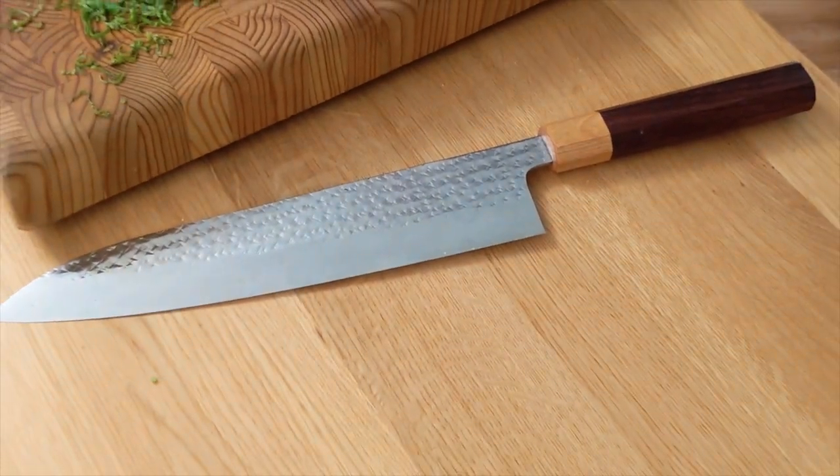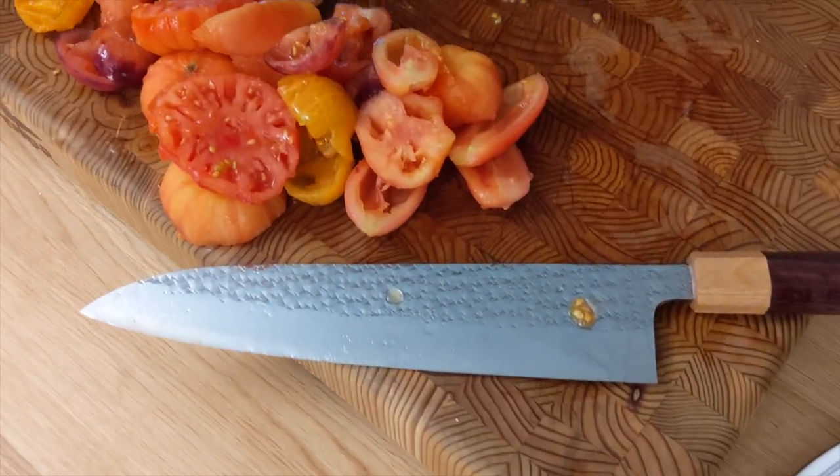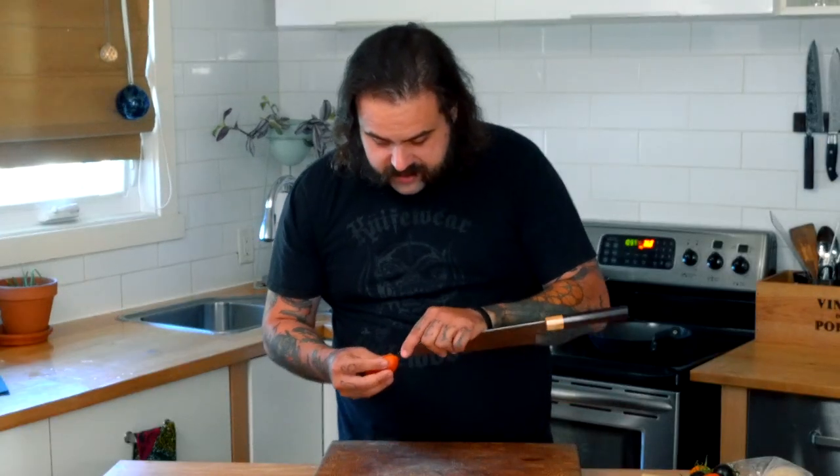A Gyuto is a chef's knife. Every chef will tell you that you need one good knife and it's going to do most of what you need in the kitchen. You don't always have to hold it back here — sometimes you can hold it up here for little jobs. Today we're going to make a little pasta and do a little tomato concassé.